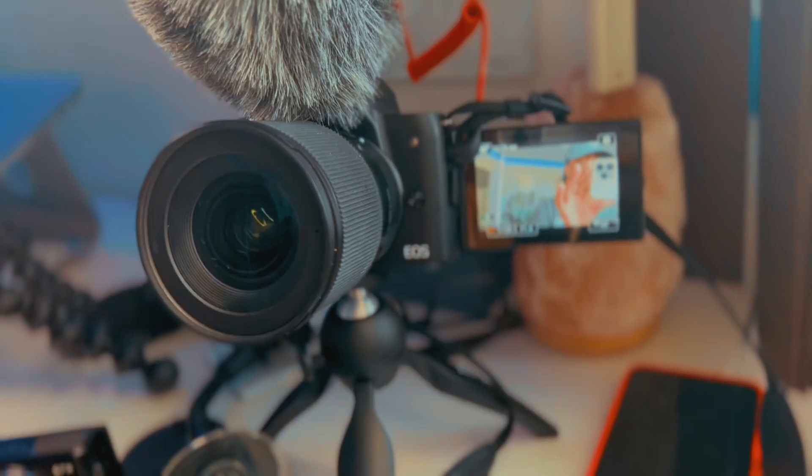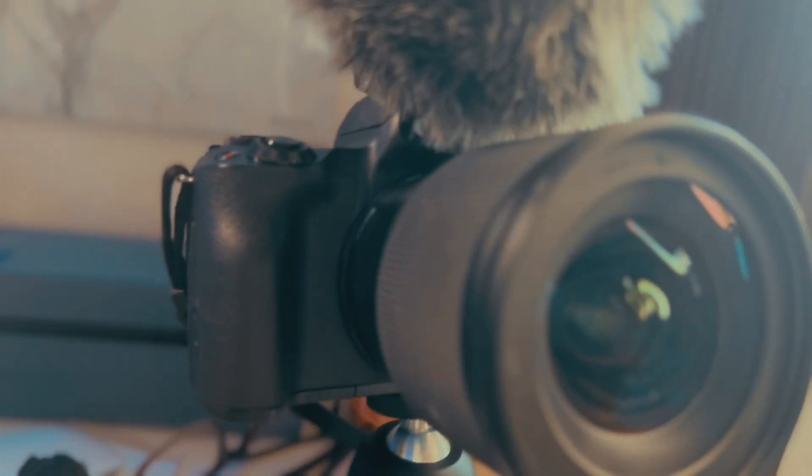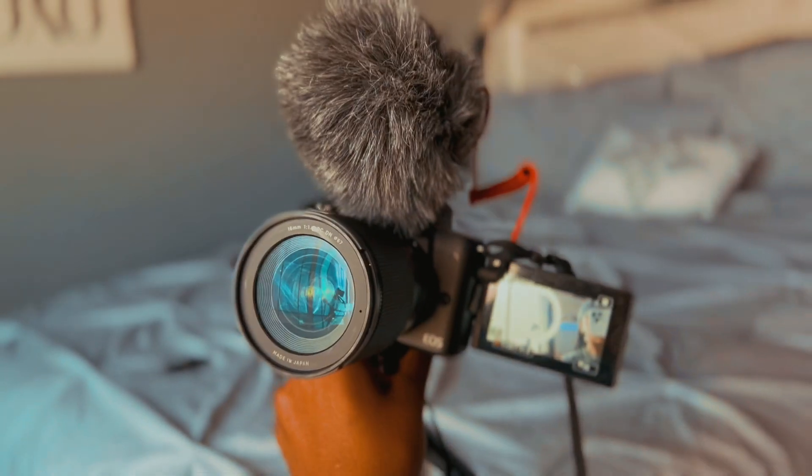These braids — I gotta take them out — so we're wearing this hat today. The camera that I'm recording with right now is the Canon M50. It's a mirrorless camera, it's a pretty good beginner camera as well. I love how small it is. I used to use the Canon 80D which is a bigger camera, but this one is really good. It's just an all-around really good camera — I don't have any problems with it. This is my main camera, I'm filming on it right now.